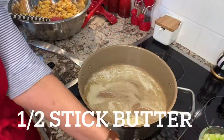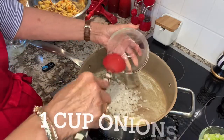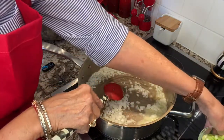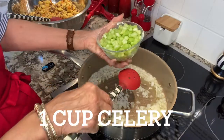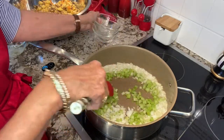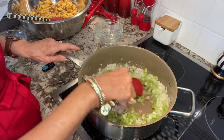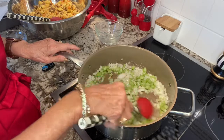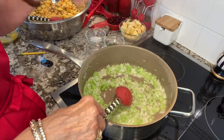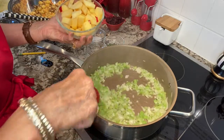My butter is pretty much melted, so I'm going to add my onions — that's one cup of diced onions, about half a large onion. Then I have a cup of chopped celery; it takes around four stalks of celery to make a cup. I'm going to fry this for around four to five minutes until it's translucent. It's been cooking around six minutes and it's getting translucent — about ready to go.